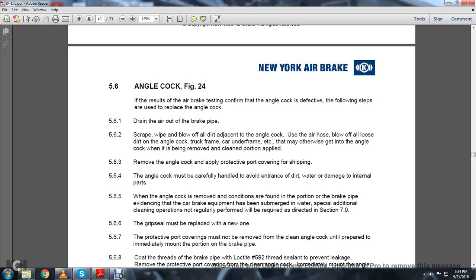5.6.1: Drain the air out of the brake pipe. Scrape, wipe, and blow off the dirt adjacent to the angle cock. Use the air hose to blow off all the loose dirt on the angle cock, truck frame, underframe, etc., that may otherwise get into the angle cock when being removed, cleaned, or applied. 5.6.3: Remove the angle cock. Apply a protective port covering for shipping.